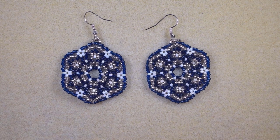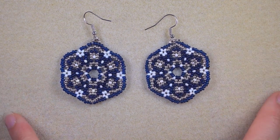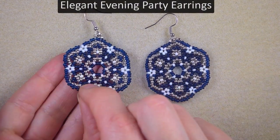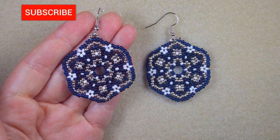Hi there, I'm Teddy from Bijuteo Beading, and in today's tutorial I'm going to be showing you really easy and step-by-step how to make these evening party seed bead earrings.